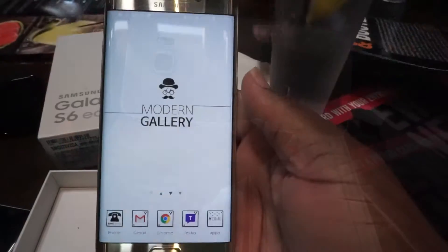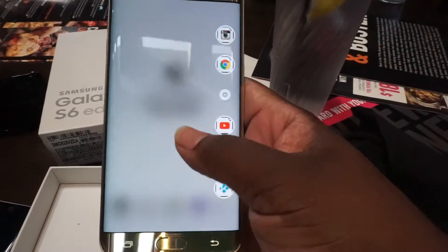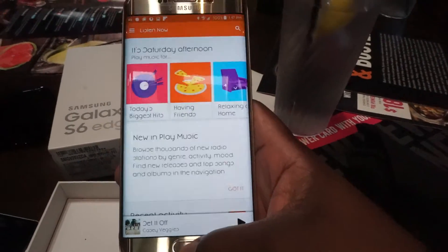Here's what makes the S6 Edge Plus different from its little brother. Other than size, they now have the Apps Edge — just swiping from the side and you can choose from five different apps to have at your disposal, a la the Note Edge from last year.